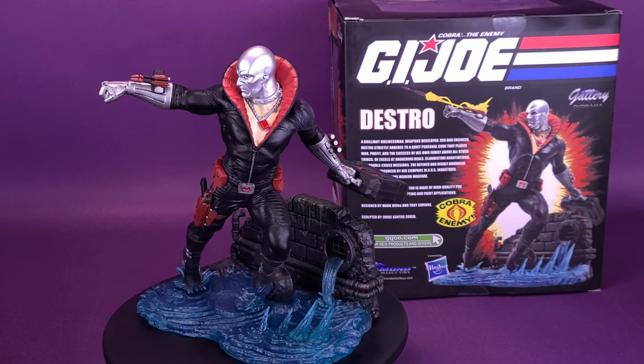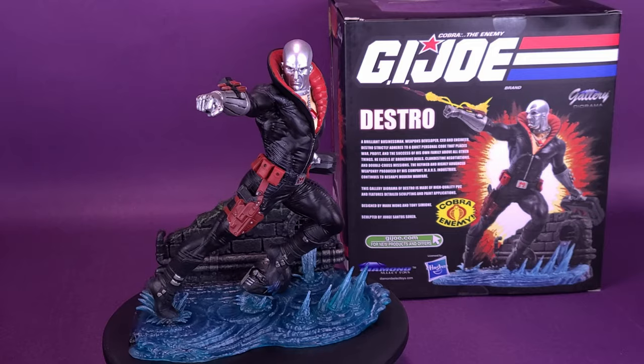This gallery diorama of Destro is made of high-quality PVC and features detailed sculpting and paint applications.